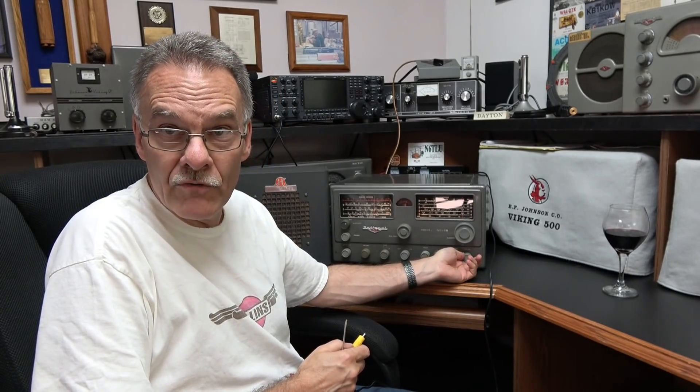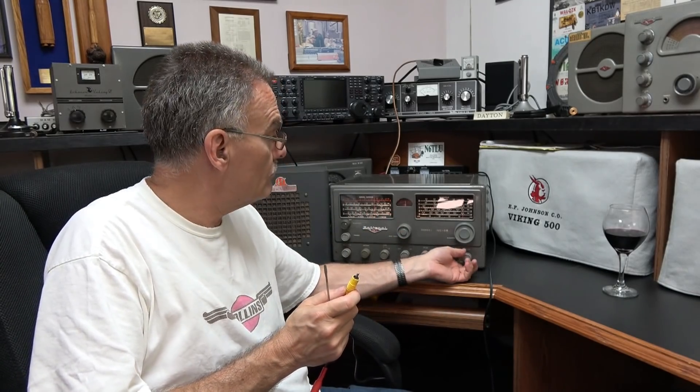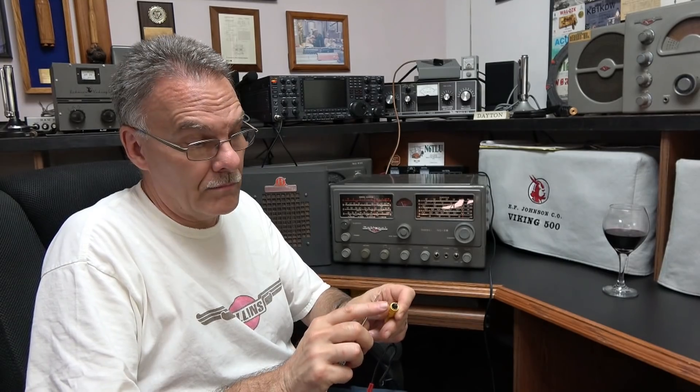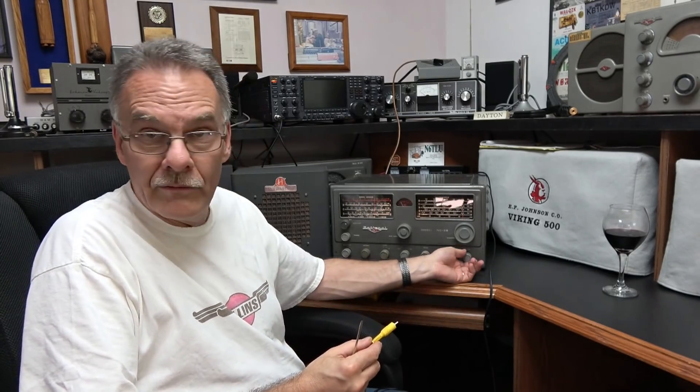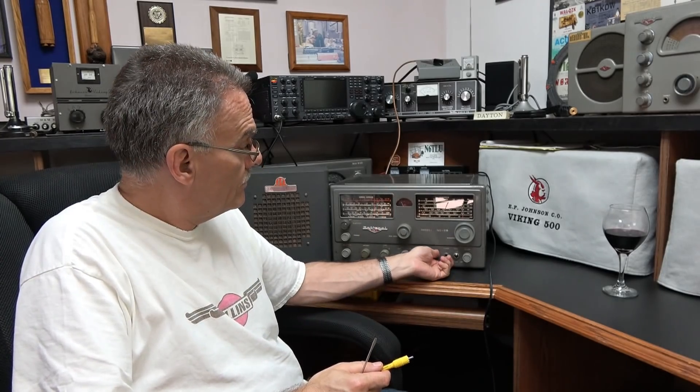It's test time on the NC-98 after our safety improvements and the standby switching mod. It seems to be operating great. Here is the automatic muting you'd use with an external TR switch — no pops, no snaps, nice smooth transition. And of course you can always use the standard receive standby switch on the front as designed. A success and an improvement to safety. You have to take those additional steps during maintenance — cover all bases — because when it leaves your bench, the person receiving it is trusting you for a proper repair. We'll see you again.